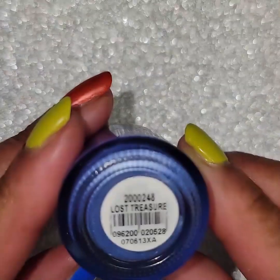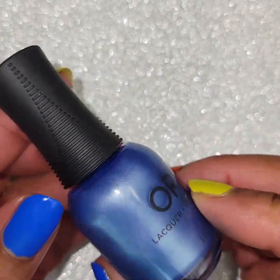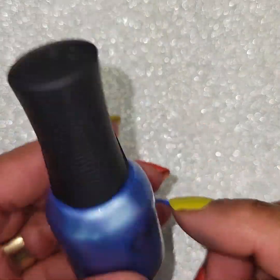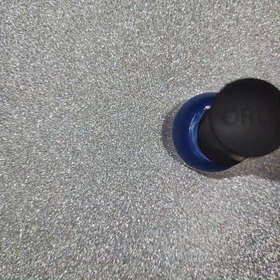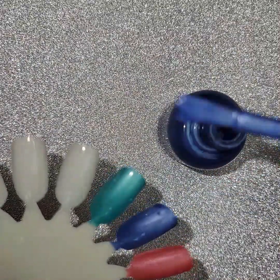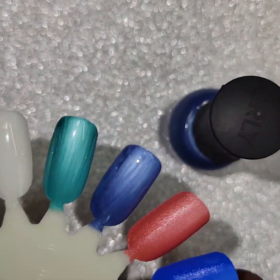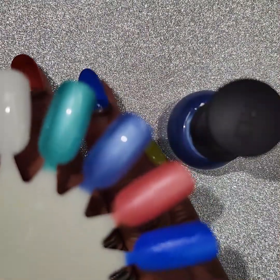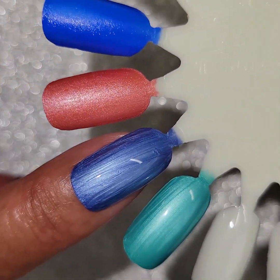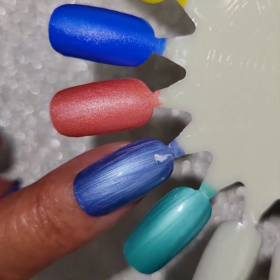Here's that next one, which is called Lost Treasure. Pretty blue — kind of a frosty blue with a little hint of purple maybe in there. But it's really pretty. Like I said, this frosty finish is not my favorite. Those brushstrokes do kind of dissipate once it dries. Nice and glossy. I do have these posted on my Instagram, glossy and matte, so if you want to go check those out you can. That is Lost Treasure.